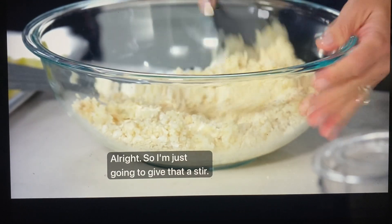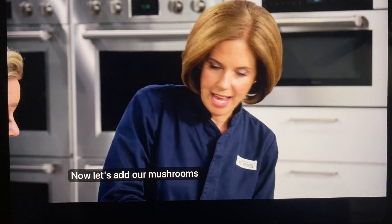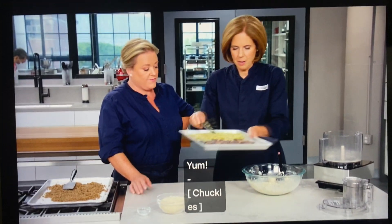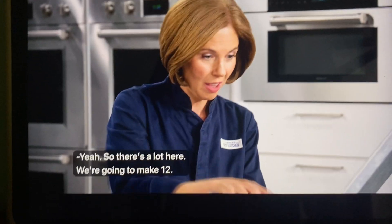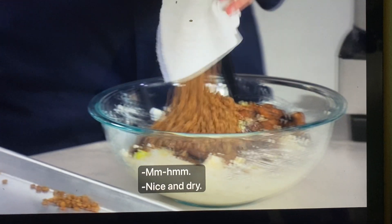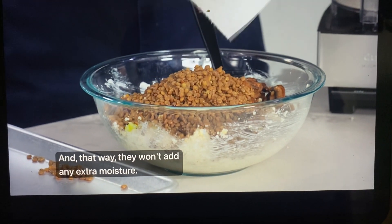I'll give that a stir. Now let's add our mushrooms, leeks, onions, and garlic. Here come the mushrooms — those mushrooms are beautiful. We're going to make 12. Here are those lentils, nice and dry — they're not sticking to each other, so they won't add any extra moisture. I'm giving this a pretty good mix.